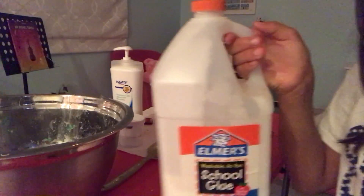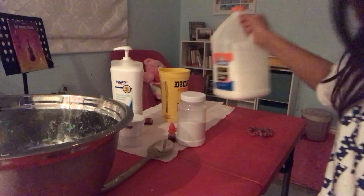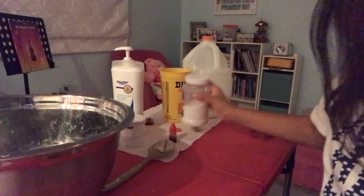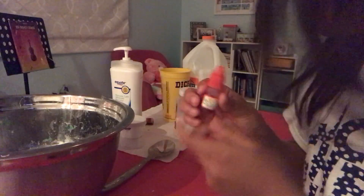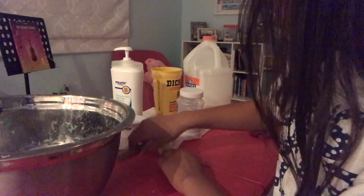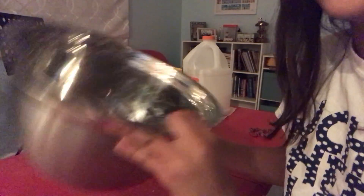I'm going to start off by showing you the ingredients first. We're going to be using white Elmer's Squirrel Glue, some sand of course, some lotion, some food coloring, some activator, a spatula, and a mixing bowl.